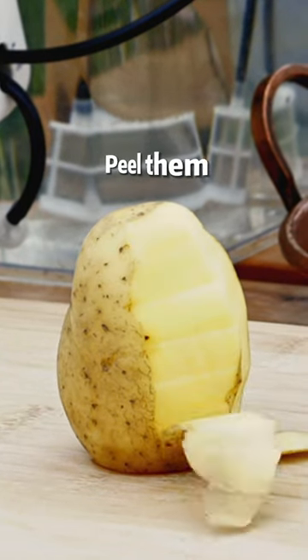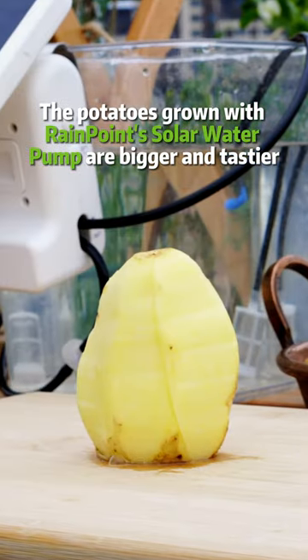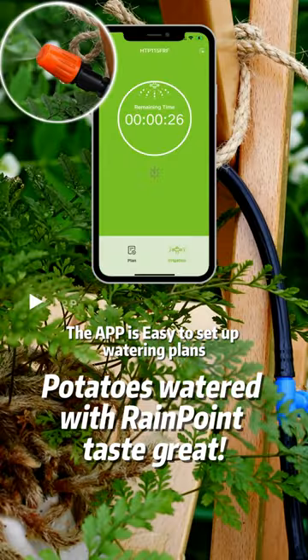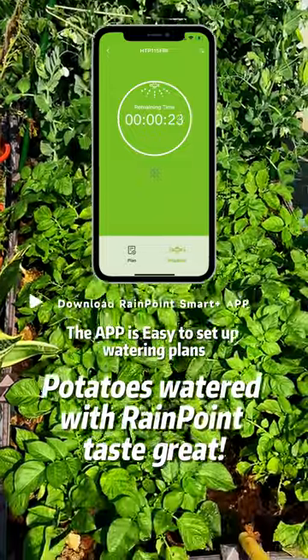Peel them. The potatoes grown with Rain Point solar water pump are bigger and tastier. The APP is easy to set up watering plants. Potatoes watered with Rain Point taste great.